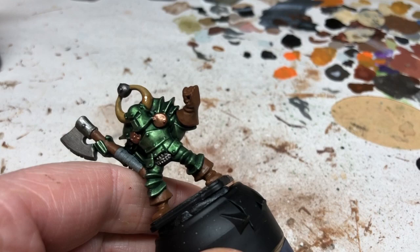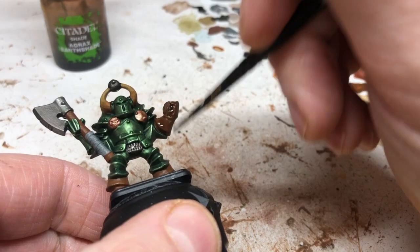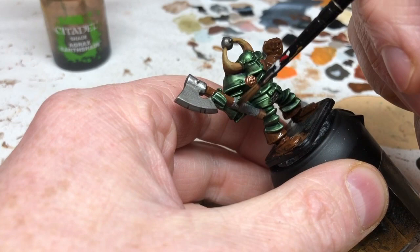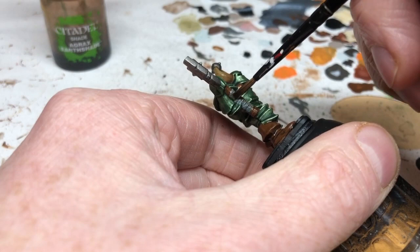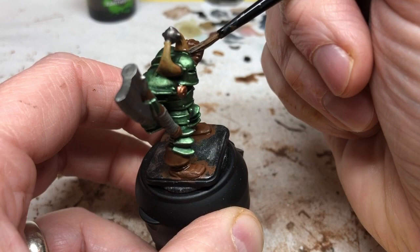Now it's time for Agrax Earthshade, which is going to go over all the brown areas — the gauntlet, the boots, the shaft of the axe, and all over the leather strapping. It's also going over those little gold circles on the front of the armor to bring out the details. Finally, it's dabbed lightly around the base of the horns on the helmet to give a final gradation of color and help blend the transition into the actual metal of the helmet. These washes are really doing most of the work.